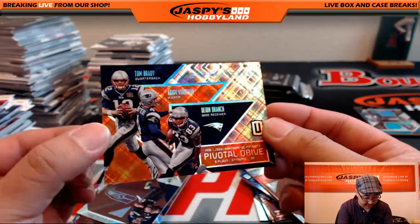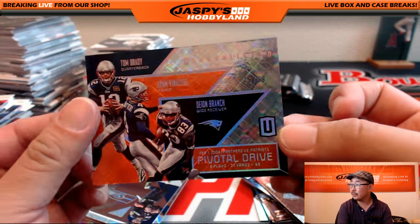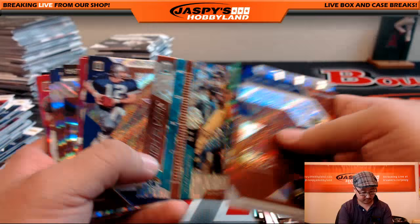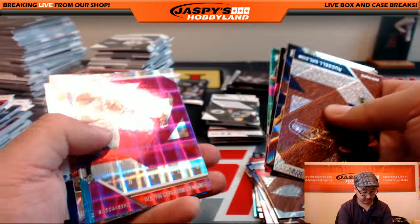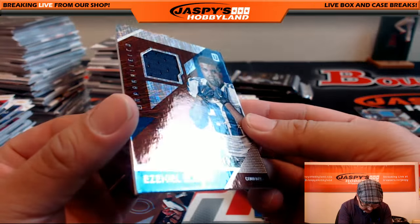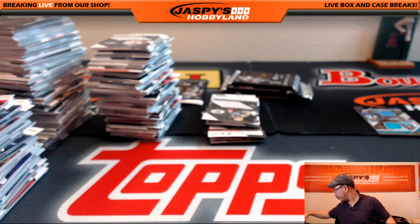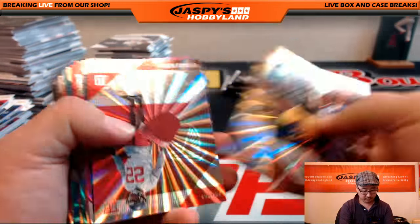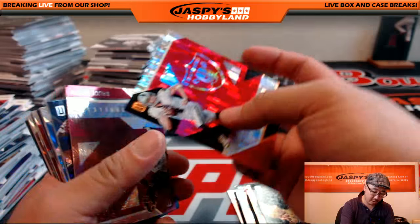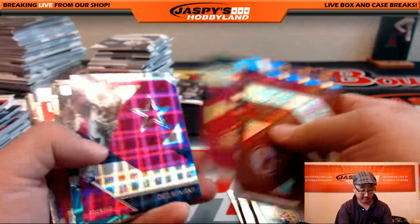46 out of 99, Pivotal Drive — there's Tom Brady, Adam Vinatieri, and Deion Branch. The Panthers-Patriots Super Bowl — that's pretty cool. Dallas Cowboys — Bruce with that, Bruce Will. Another Derrick Carr — 49 out of 49 for number four, Derrick Carr. Another one for BigBoys007. Goes along with that one of one he picked up not too long ago.